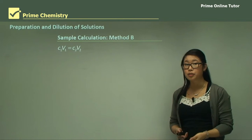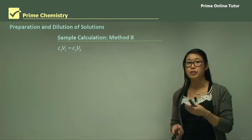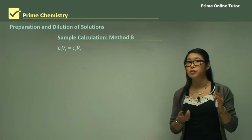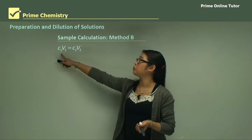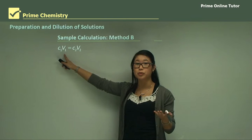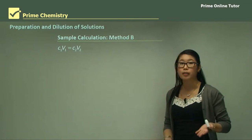For the systematic dilutions, we know the first concentration in the first flask and we know the concentration we want in the second flask — concentration one and concentration two. We also know the volume of the first one is 250 mL, so we can calculate the volume needed for the next one.